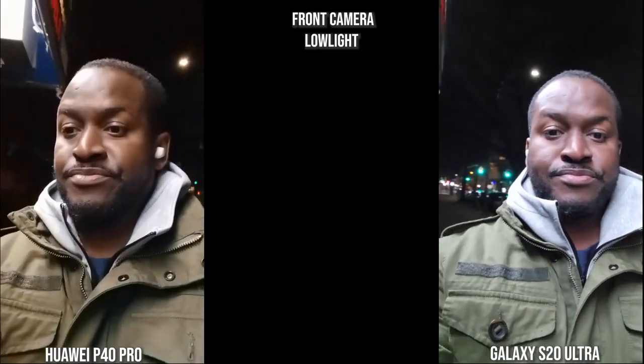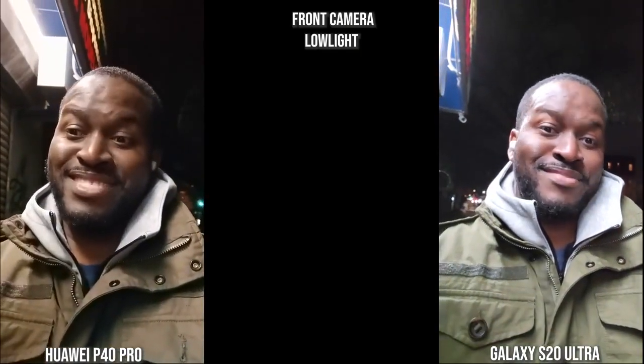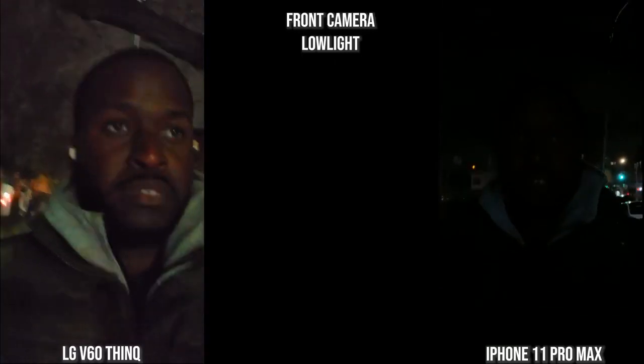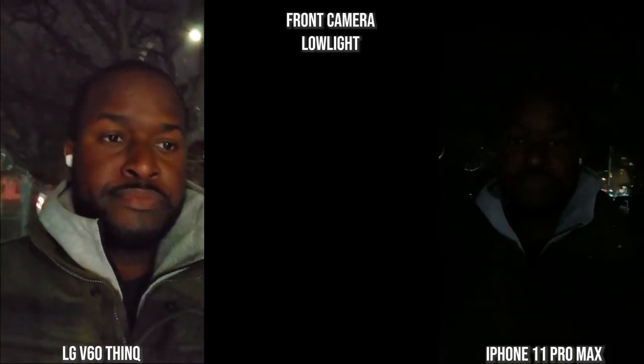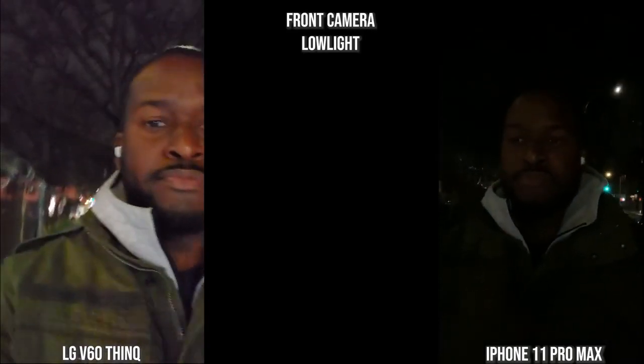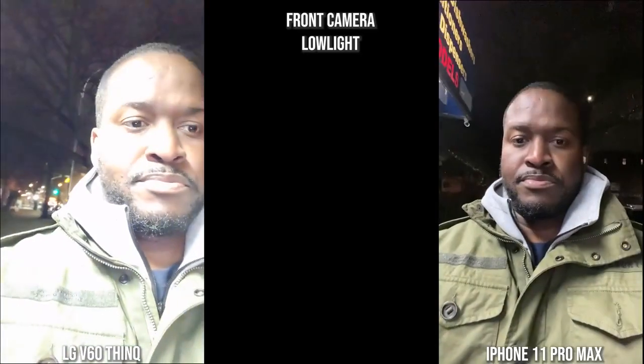Switching to the front-facing camera at night, you can clearly see more of me on the Galaxy than the Huawei — the Huawei image is very noisy. With more lighting, the Galaxy lights things up better and the imaging comes out much better overall. With the V60 and iPhone front cameras, the iPhone is completely dark while the V60 is noisy but you can clearly see me. Once more light is added, the iPhone looks a bit better.